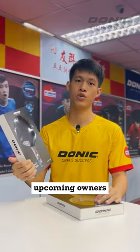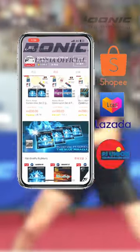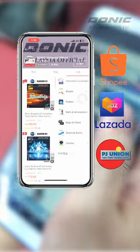Congrats to the upcoming owners. If you want to know more about these combinations, just check out our Shopee or Lazada, or visit PJ Union DTC.